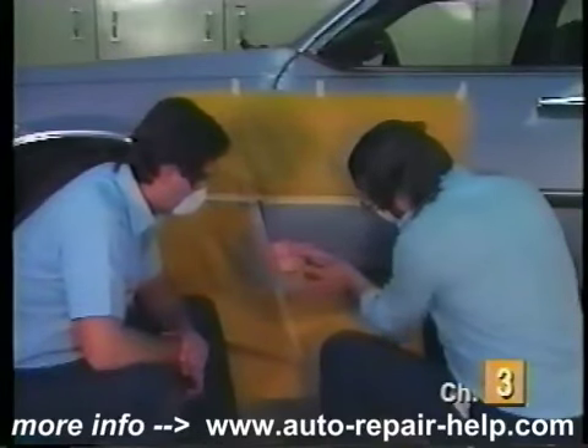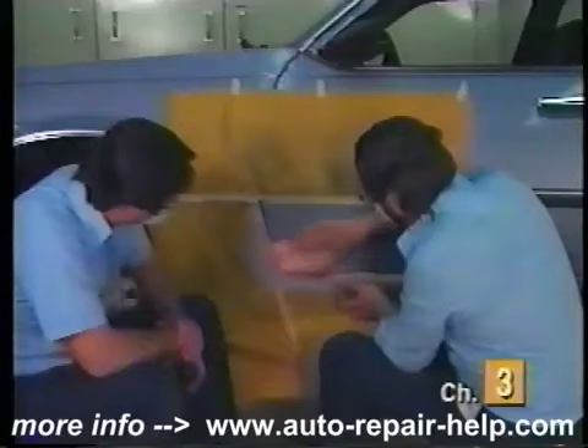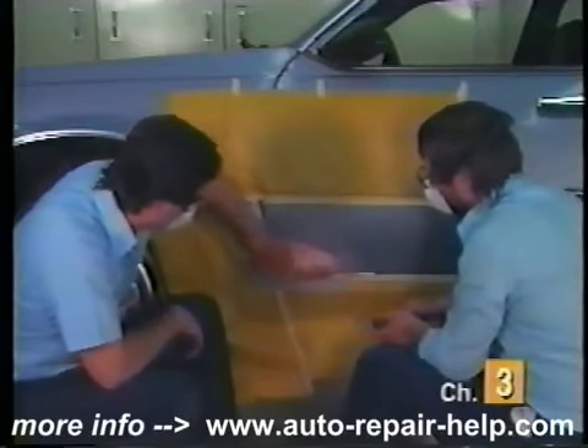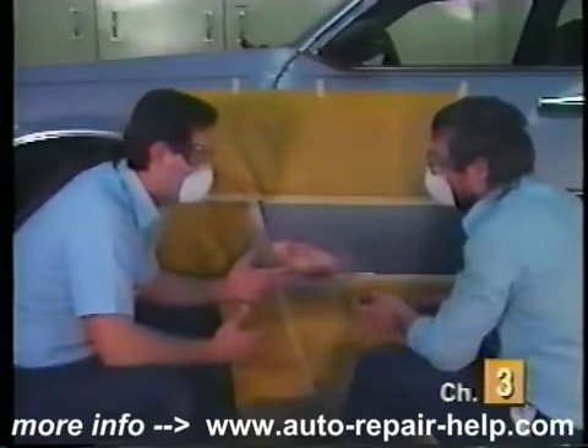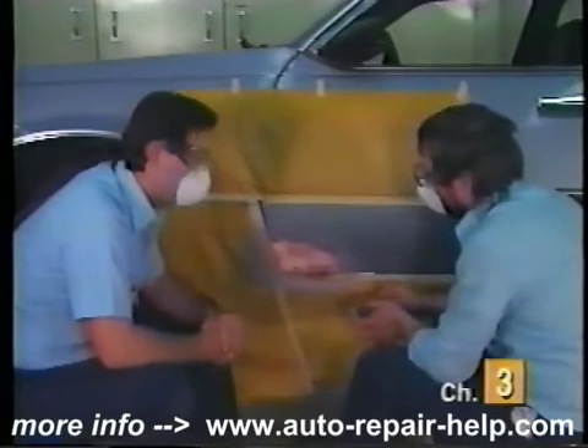I think we're doing pretty good now. I'm going to feel it just to make sure that we're level and it feels pretty good. So really all the glazing putty is used for now is to fill in the sanding scratches? Just the sanding scratches. You don't want to use it as a filler.